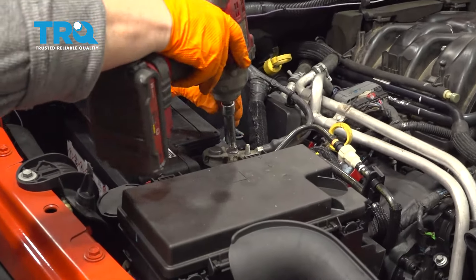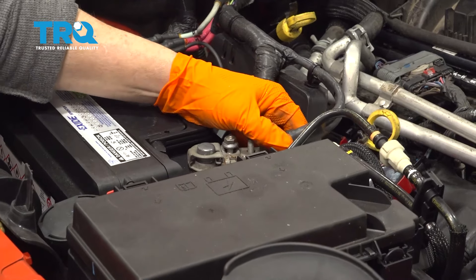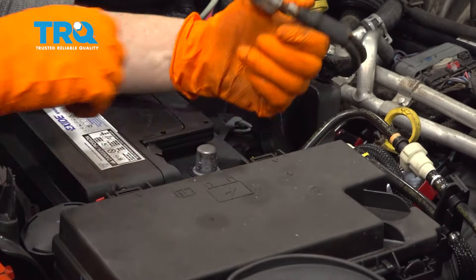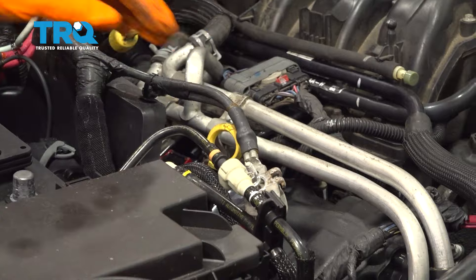Before we get into that area, we want to disconnect the negative battery cable. That's a 10mm wrench or socket. Make sure you set it aside so it doesn't touch.